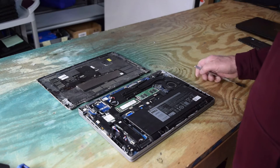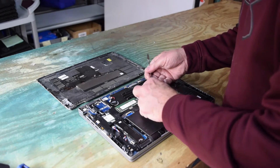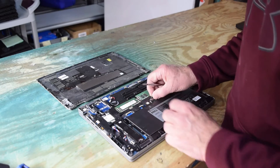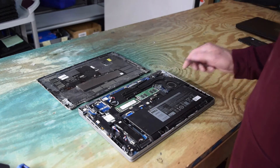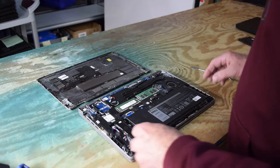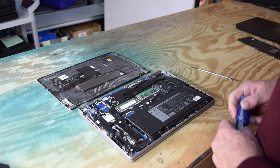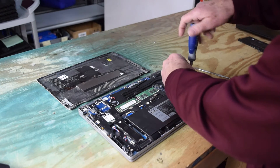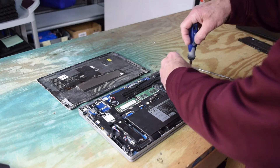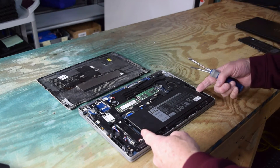Now you've exposed the insides and there's the battery. It has a connector that's just pushed on with a little ribbon there that allows you to grab and pull — that's all there is to it, it just pulls off the connection. Typically batteries are held by one or two screws; this one has one. Undo the screw and then you'll be able to pull the battery out.